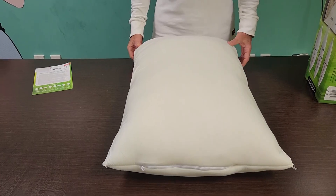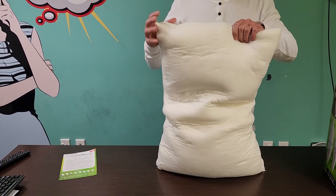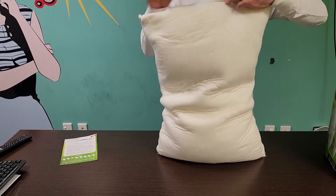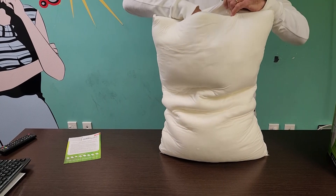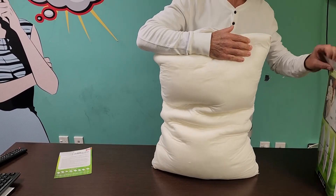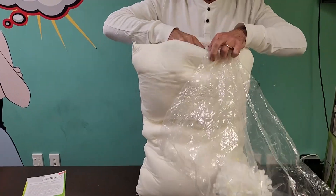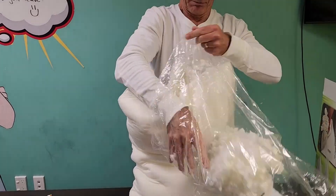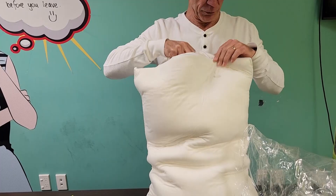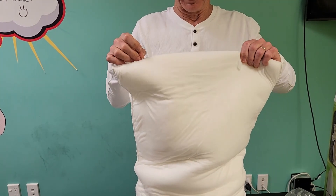After 48 hours the memory foam pieces will have recovered their full size. You can now customize the pillow to your preference. Hold the pillow vertically and open the pillow zip. Remove handfuls of foam filling and put it into the plastic bag the pillow came in. Store the removed foam filling in case you need future adjustments, then zip it closed.